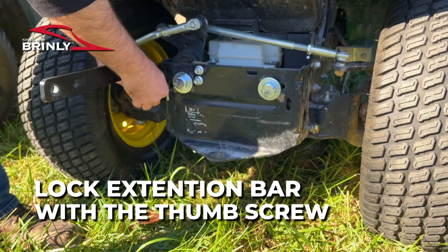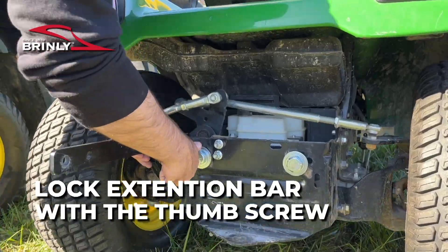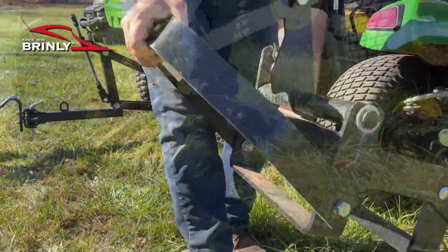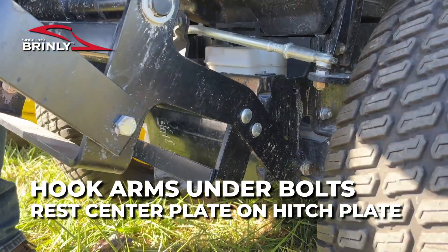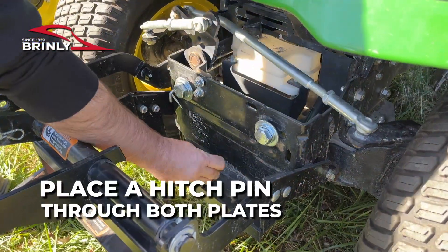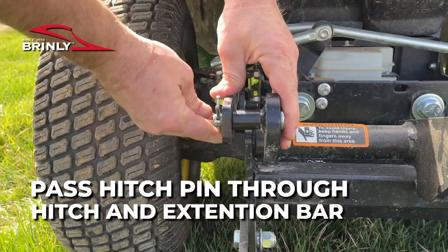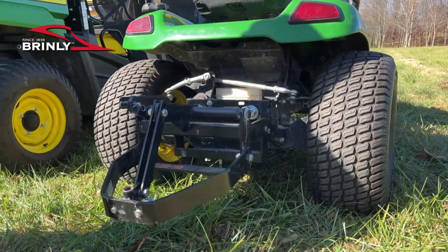I'm going to put in this thumb screw just to lock those together. Then I'm going to set these hooks down under the Frankenstein bolts and let this plate rest on the hitch plate, and then put a hitch pin between the two. There you go — we're ready to pin in our ground engaging implement to the sleeve hitch.